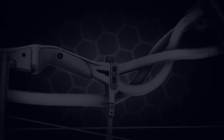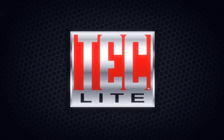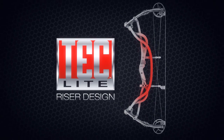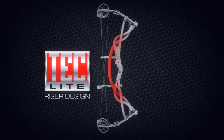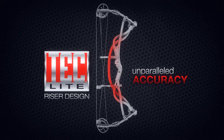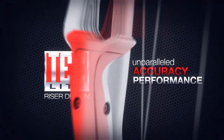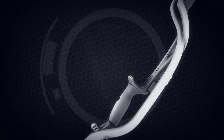Hoyt's proven patented TechLite riser design is a key to our unparalleled accuracy and performance. As the foundation of Hoyt's bow designs, the TechRiser fulfills the vital roles of accuracy, rigidity, and stability with low mass and incredible vibration absorption.